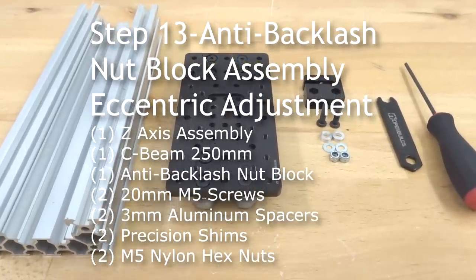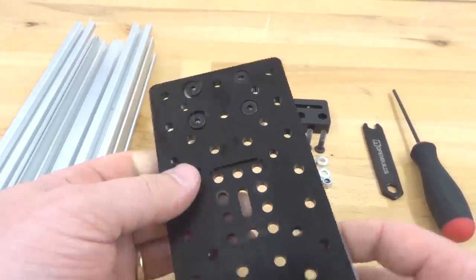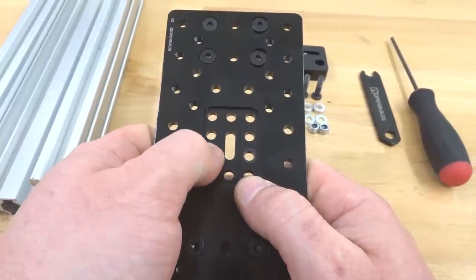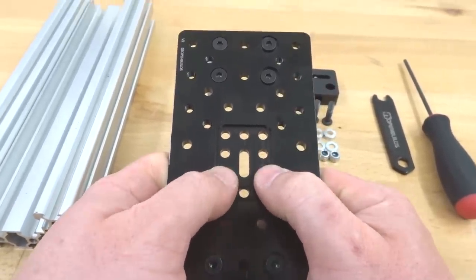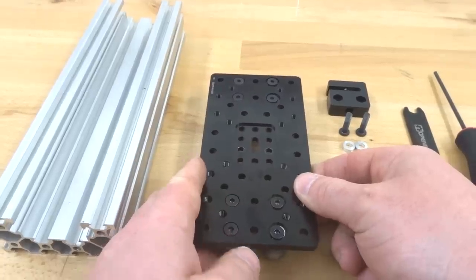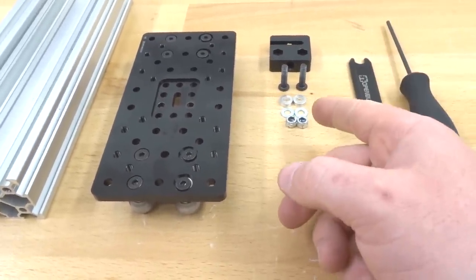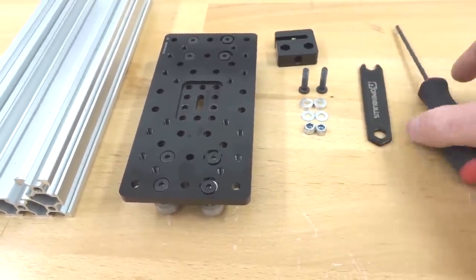On this next step, we're going to go ahead and assemble our anti-backlash nut block to our Z-axis gantry plate. The top left side is going to be our fixed wheels; the right is going to be our eccentric side. Down at the bottom, we have different settings for your anti-backlash nut block — we're going to use not the bottom holes, but the ones right above. Insert our 20 millimeter screws to our anti-backlash nut block, then adjust our eccentrics on our 250 rail for our Z-axis. We're going to need two 20 millimeter screws, two 3 millimeter aluminum spacers, two precision shims, two silver nylon hex nuts, our anti-backlash nut block, our spanner wrench, and our ball driver.